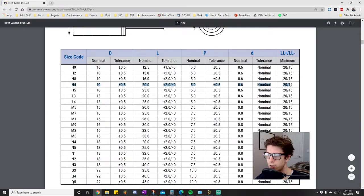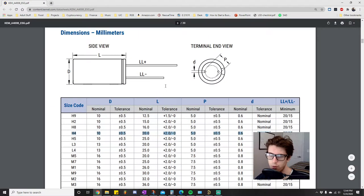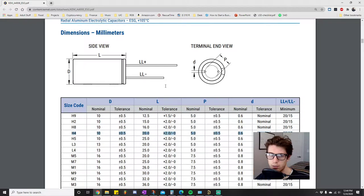This is a through-hole component, meaning it has two little pins or leads that go into through-hole vias in your board, and that's how it connects to the board as you solder these on. If anyone's ever soldered anything, they've probably soldered through-hole components, so you should be pretty familiar with how these work.